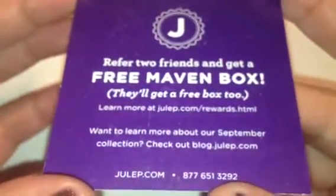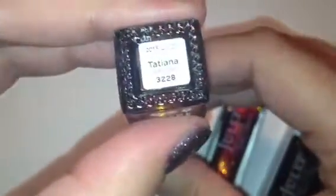Now, into the polishes. It came with a little Julep card — refer friends and get a free Maven box, and they'll get a free box too. If you're interested in signing up, I'll put the information down below. The polishes were packaged differently this month — they had a slip cover that said Julep, and each polish was individually packaged in its own little box, which is super cute. It also has the name on the side and on the bottom of the package.